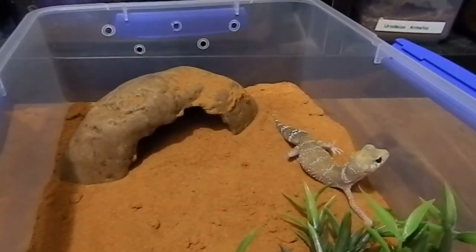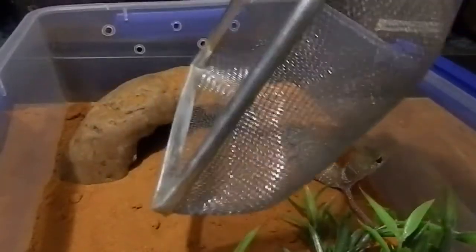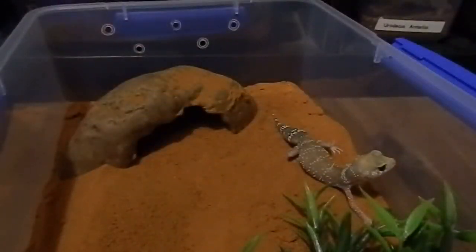I'm beginning to warm them back up now to start breeding. The substrate I use is red desert sand. These pooper scoopers are amazing — if they've done a poop you just sift it and you're left with just the poo to dispose of. They're so easy, you can get them from most reptile shops.